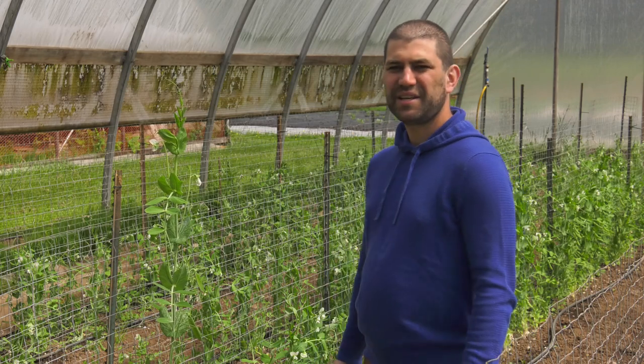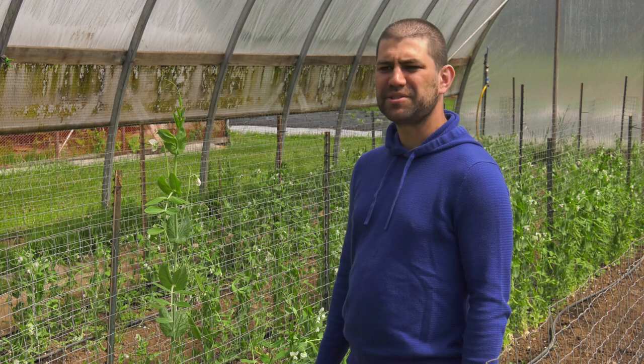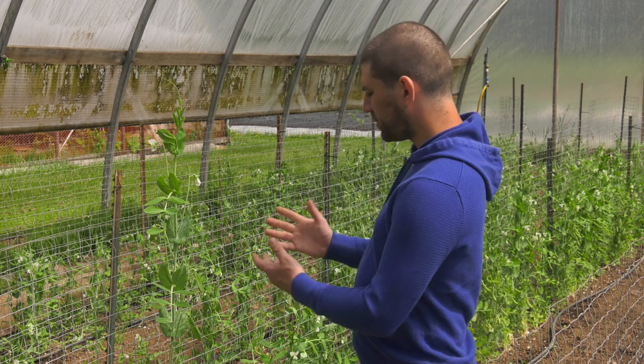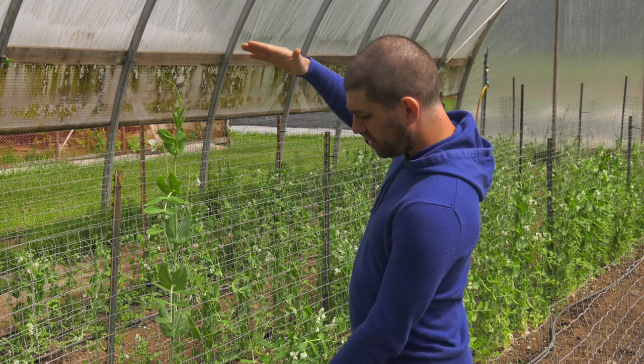Things are getting exciting here on the farm. We're finally starting to harvest things that aren't rhubarb or asparagus. Peas was one of the things we harvested this week, and I found the one pea to rule them all.